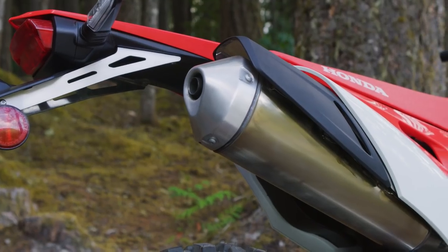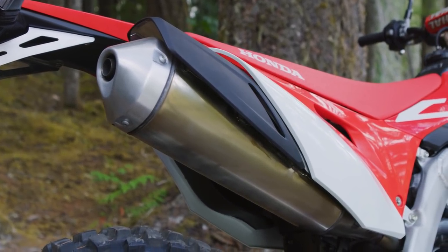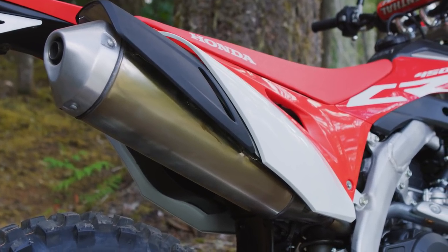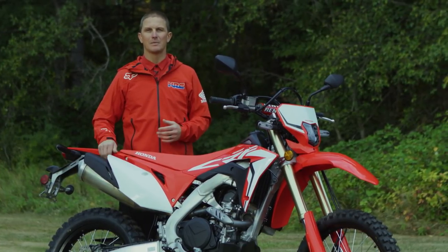With the dual sport you're going to be in a wide variety of terrain — up in the hills you might even be closer to some houses — so with this quiet exhaust it allows you to travel more places than something that's a little bit louder.